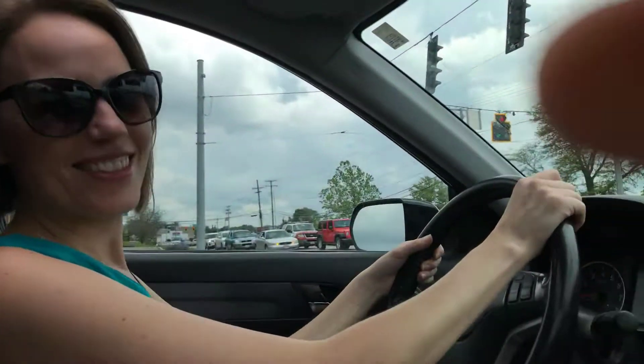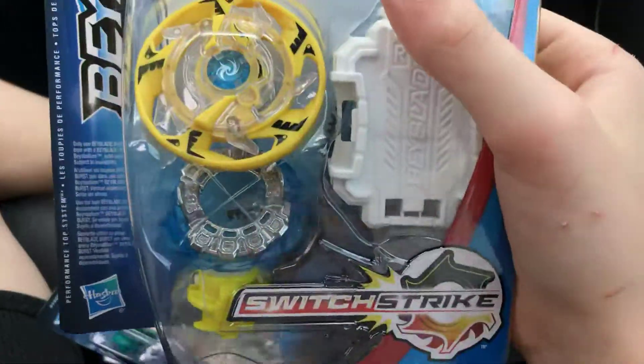Hey guys, it's Noah here. Today I'm in my car going from Walmart. Mom, take the camera — please don't point it at me. All right, so I got my new Beyblades that my mom bought me because she's awesome. You're the best mom, you're the best!